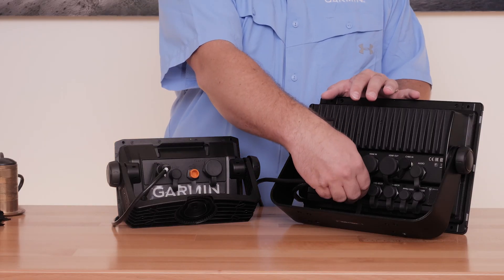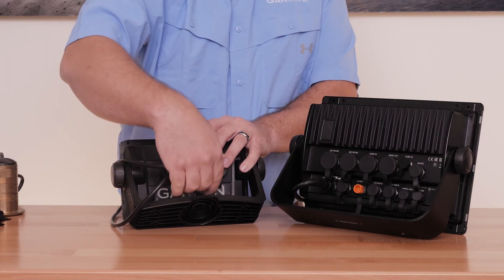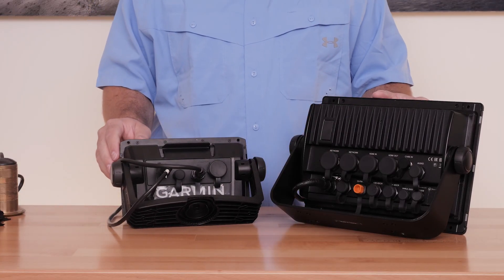If this does not correct the issue, we need to narrow down where our problem is. If you have access to a different device, try using that device with your transducer. If the transducer now works, you may have an issue with your device or device cradle.